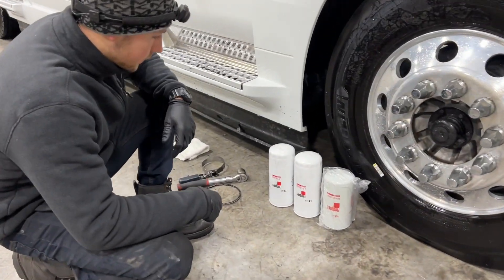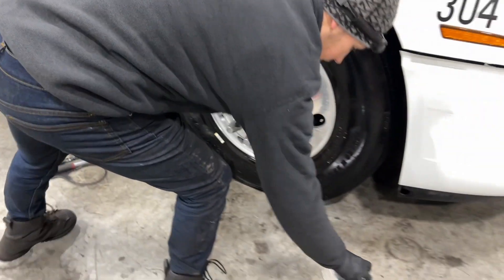These are the two oil filters we're going to do. This is the fuel filter, and then this is the water separator right over here.